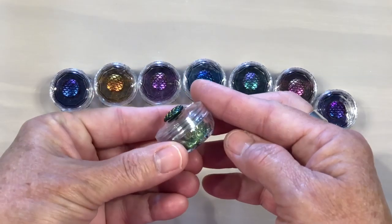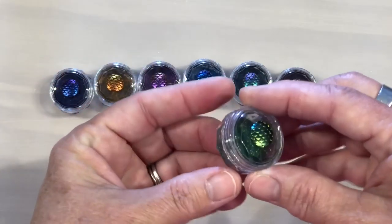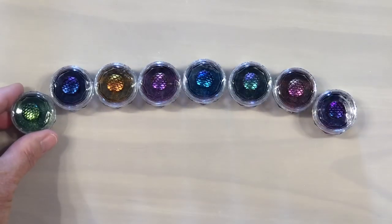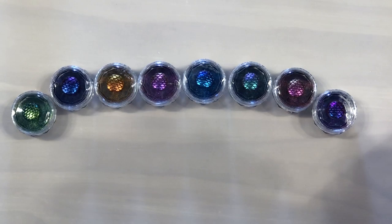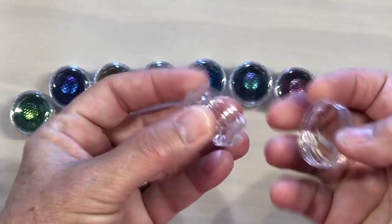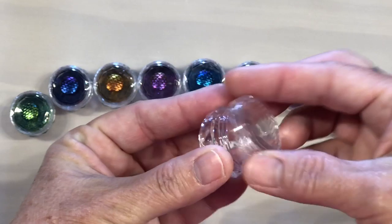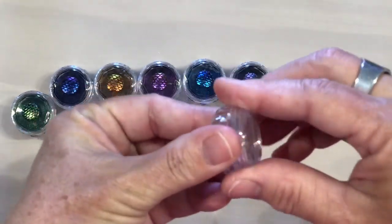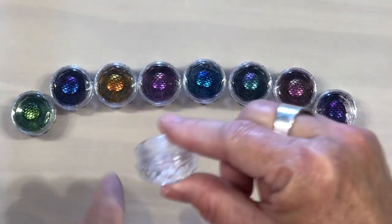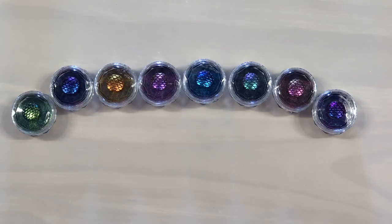If you're interested in the little jars, I got them off Amazon — they're little diamond-shaped jars, very inexpensive and really cute. They're perfect for categorizing all your powders and putting little swatches on top so you know what each one does.